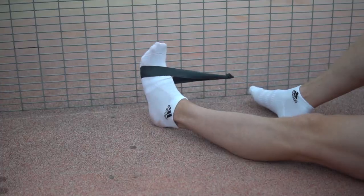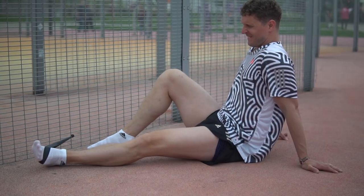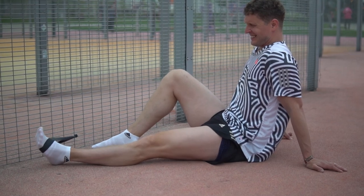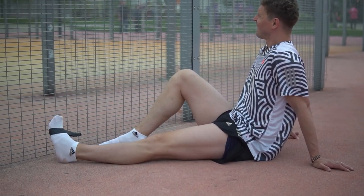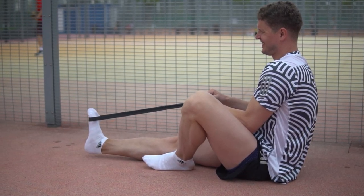Each time remember to keep a comfortable pose and make sure that the band is not stretching easily — in other words, you should put in some effort. Also, everything above your knee should stay put.